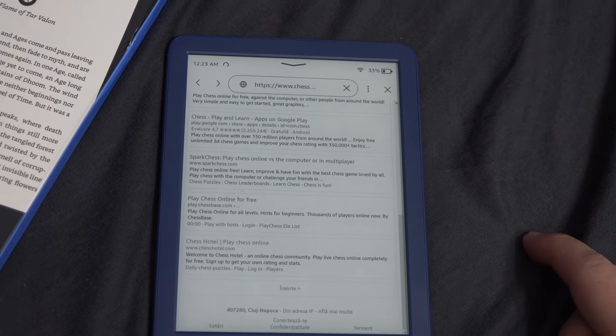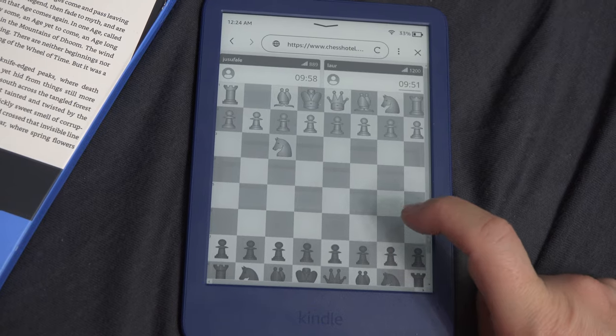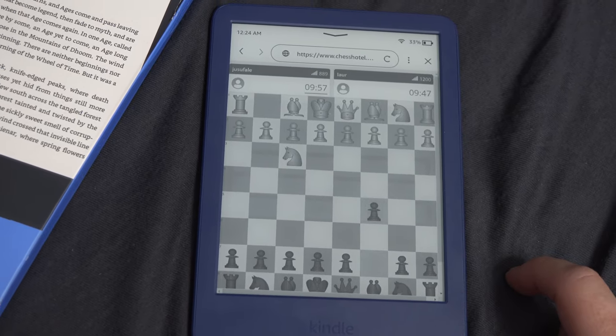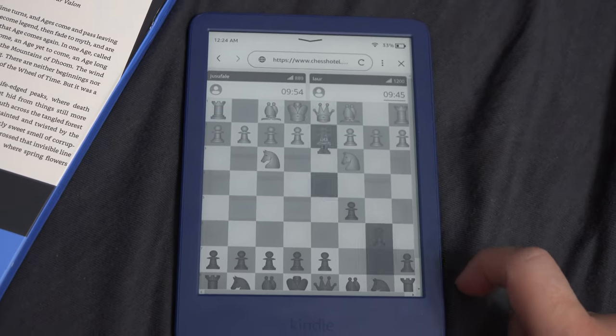For chess, I found that the last link from the first page has a working chess game. Again, the unresponsiveness of the display, coupled with the fact that this is not a game designed for the Kindle, made it a bad experience. A playable one, but an unpleasant one too.